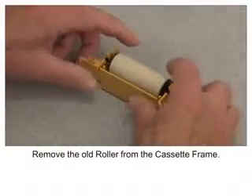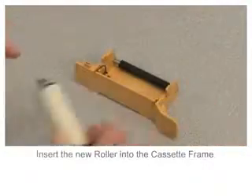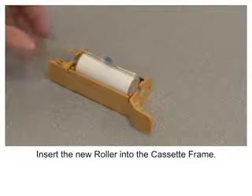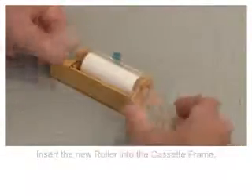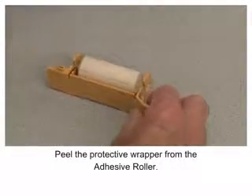Remove the old roller from the cassette frame. Insert the new roller into the cassette frame. Peel the protective wrapper from the adhesive roller.